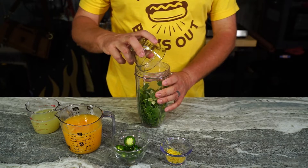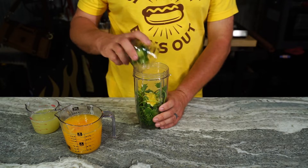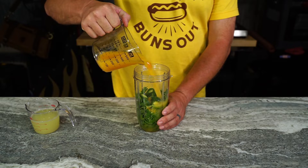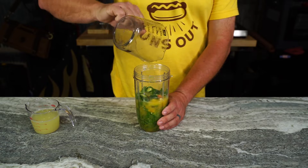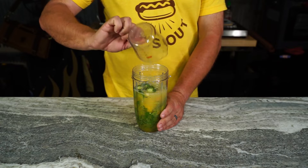Start out with a handful of cilantro, stems and all, eight cloves of garlic, zest of one lemon, one jalapeño seeds and all, two cups of freshly squeezed orange juice, and three quarters cup of freshly squeezed lime juice.